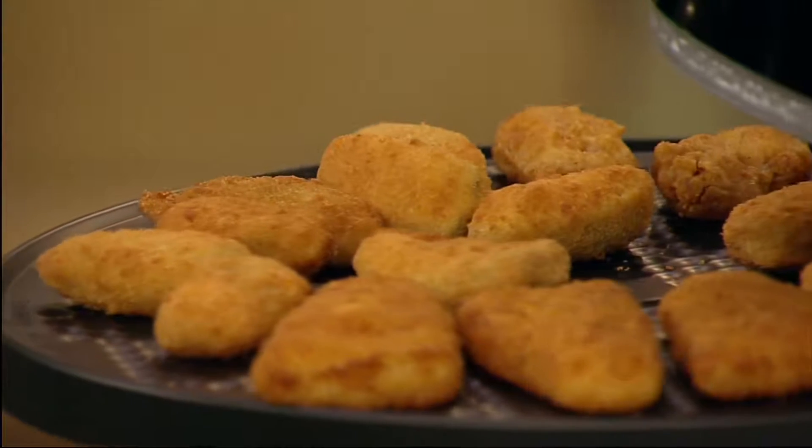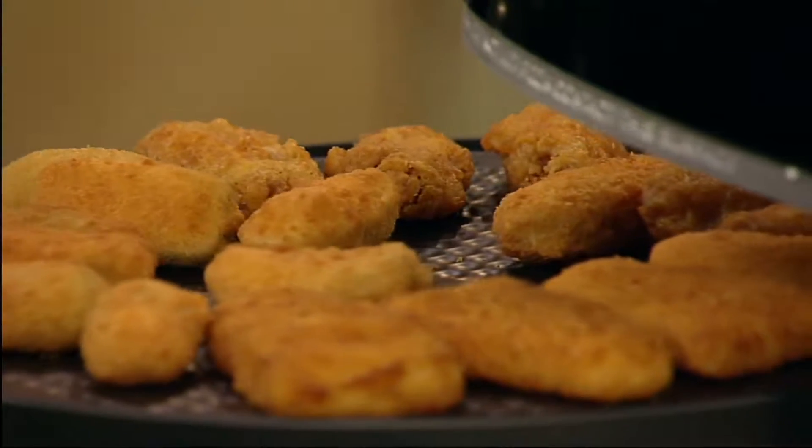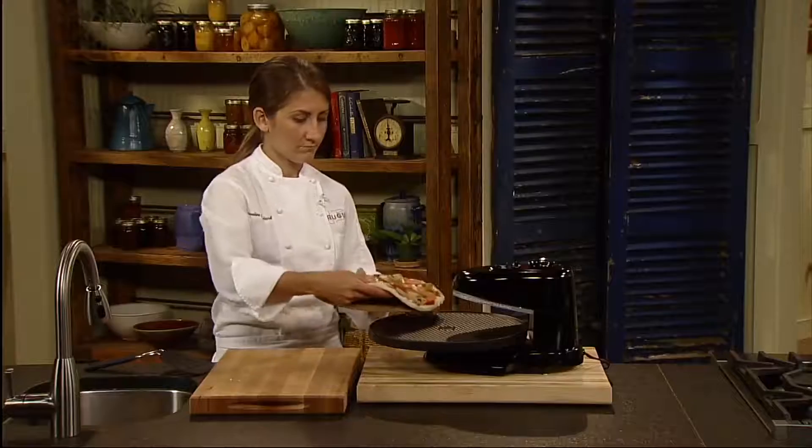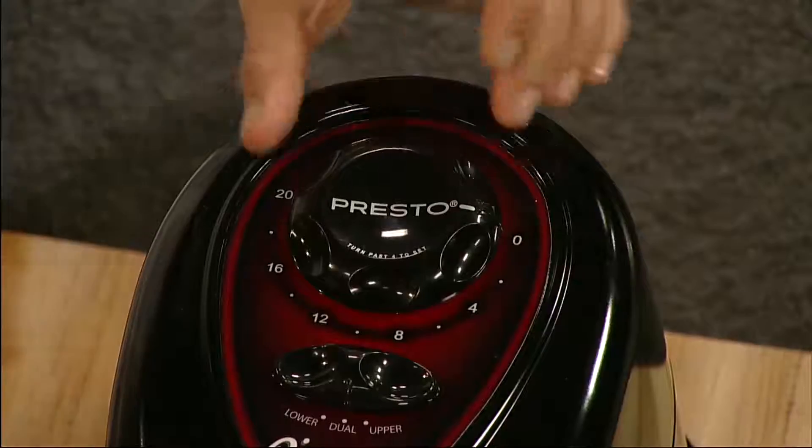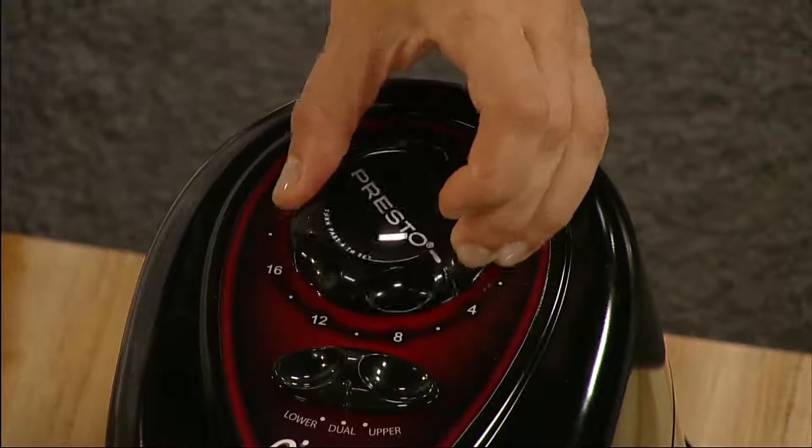The Pizazz Plus features a rotating tray that turns continuously for even baking. While ordinary ovens are heating, you're eating. No need to preheat — simply set the timer and it begins to bake.